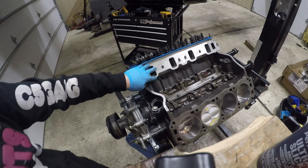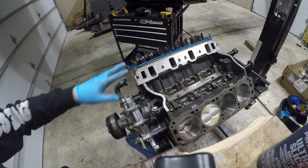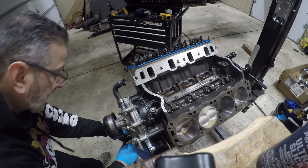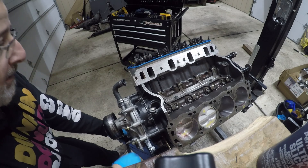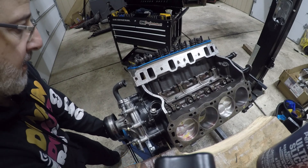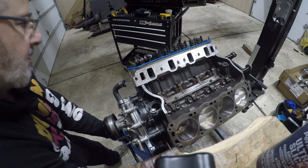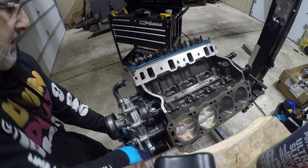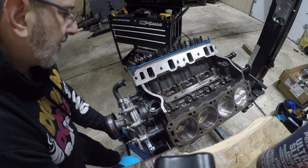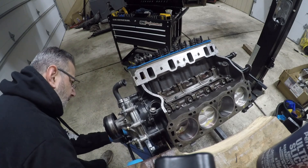I put the head on, I put the push rods on, I zero lashed them, now we're going to turn the motor and see if we have any clearance, or how much clearance we need. Let's turn slowly - we don't want to bend any valves just in case it hits hard. We're turning, here we go. Valve's going down. First valve went down. Now we're going to go back to the top of center, right here.